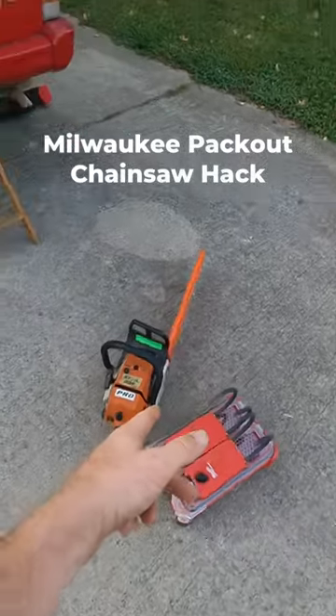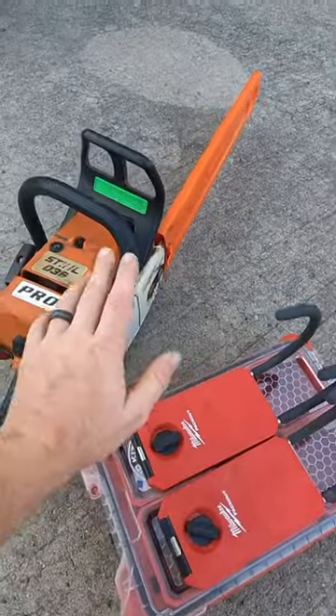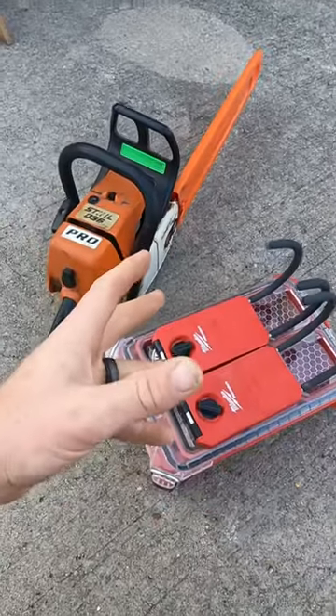My most recent hack for the Packout system that I have on top of my Jeep's roof rack — these guys mixed with a saw. Let me show you how I set it up.